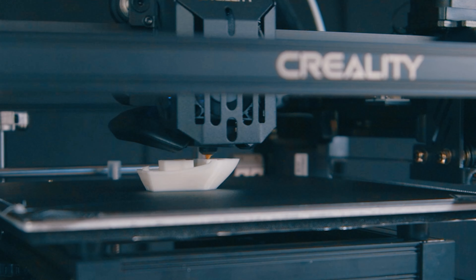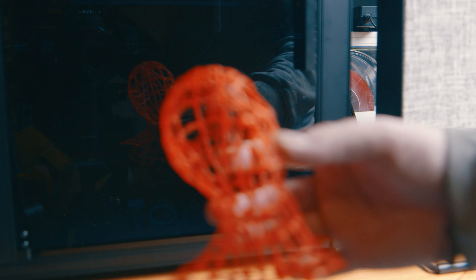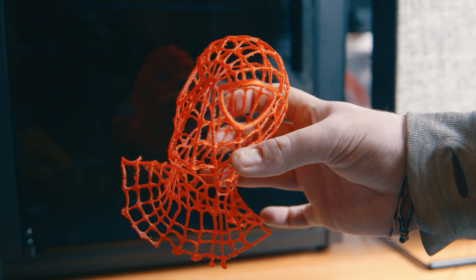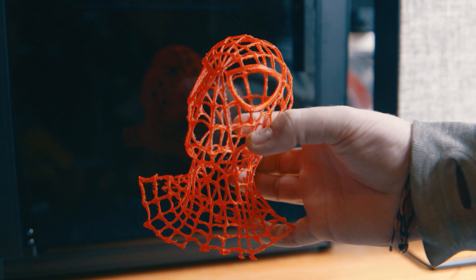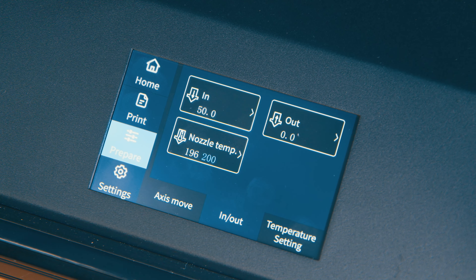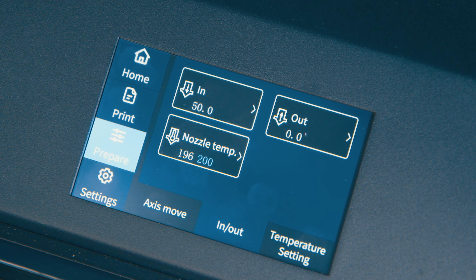But it was so simple that it even worked with materials I'd struggled with in the past — such as this red flexible shiny material, which I borrowed from a friend to test my first ever FDM printer and couldn't get working at all. All I had to do was set the normal temperature settings in the Creality printer and it worked perfectly fine first time without issue.